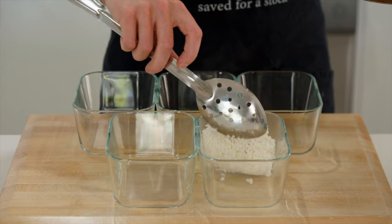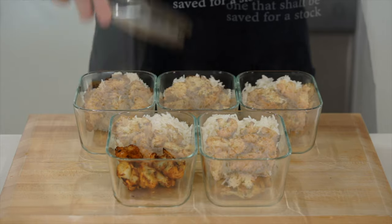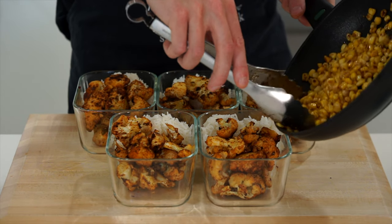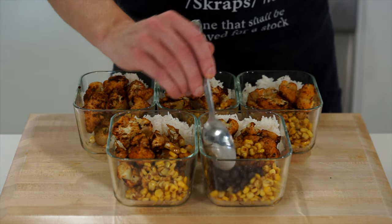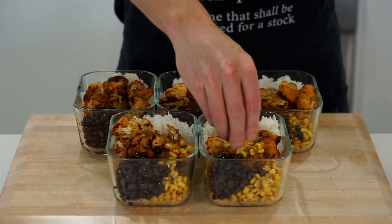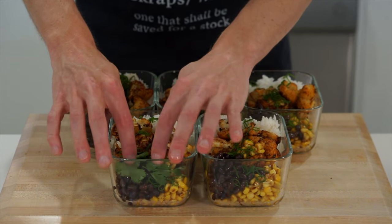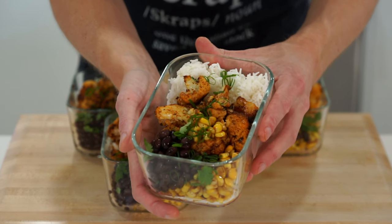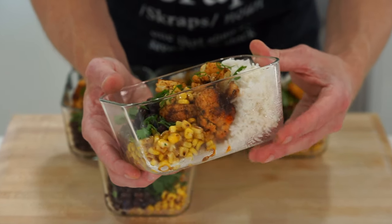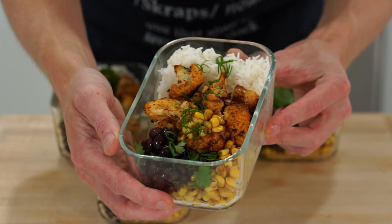For serving, make sure you portion everything by five. I like to place the rice in first, then follow it up with the cauliflower, the charred corn, and the black beans. I'm also going to garnish with some spring onion I had left over in the fridge — you really don't have to use it — as well as coriander or cilantro. These absolutely delicious roasted cauliflower taco bowls will keep in the fridge for up to five days and in the freezer for up to four months.